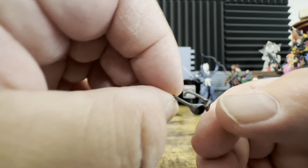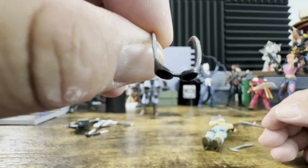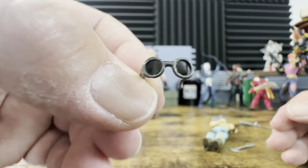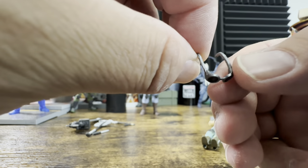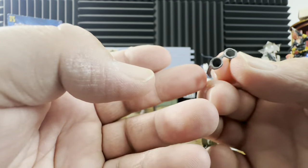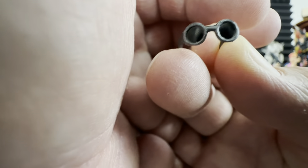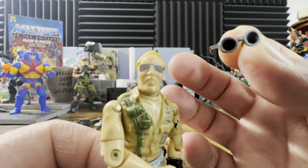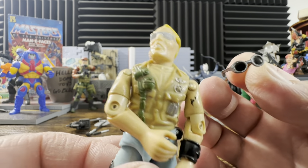Here we have the glasses, and this is what worries me — glasses have been an issue. Looking at them, they do seem to be shaped like regular glasses. They're not silver like the head but I think that makes more sense. They're rounder than what he was originally wearing, but all in all they don't look bad. My guess is I'll probably need some sticky tack to keep them on.